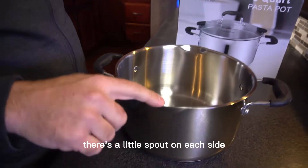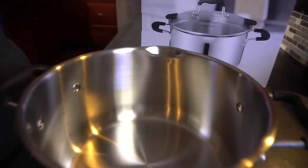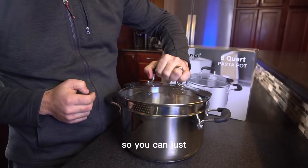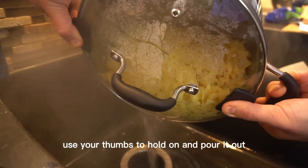The other thing that I really like — there's a little spout on each side, the right and left hand side, so that you can boil some noodles for example and then you can pour them out. It even has a built-in strainer on both sides here so you can just line it up like that, use your thumbs to hold on and pour it out.